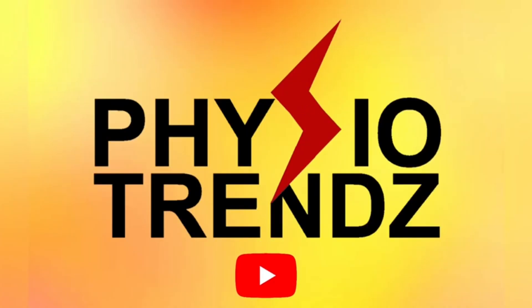Hi everyone and welcome back to my channel Physio Trends. This is Physio Prem Shah and this is Physio Quest Series 2.0. I am going to explain the answer to question number 11 which was asked during this week. So let's start without wasting any time.